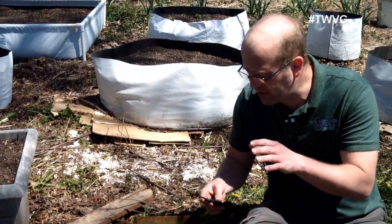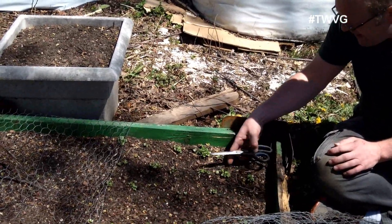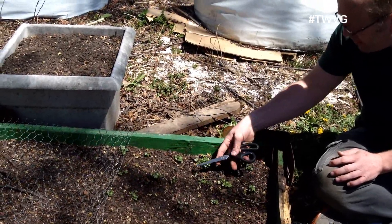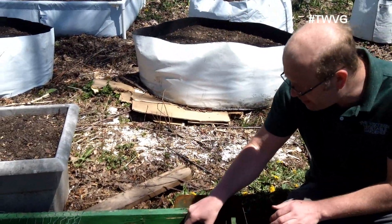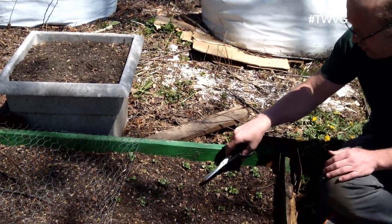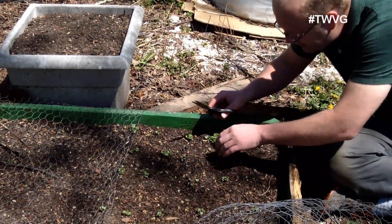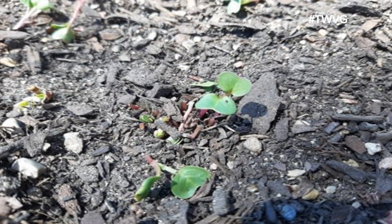Get a pair of fingernail snippers or a pair of scissors, and all we want to do is go in here and snip out everything except for the one we're wanting to keep. These are basically microgreens — you can eat them, that's not a bad thing. Just take your scissors, be very gentle, decide which one you're going to keep, and snip the rest. Now that one will grow and actually produce a radish.